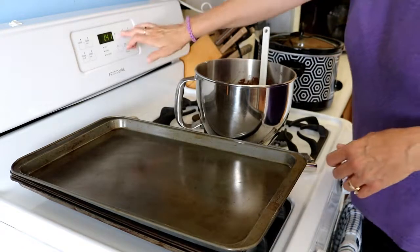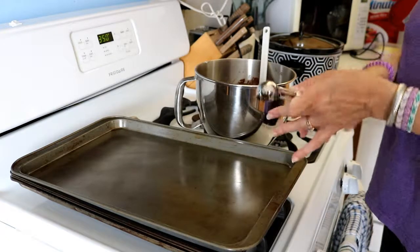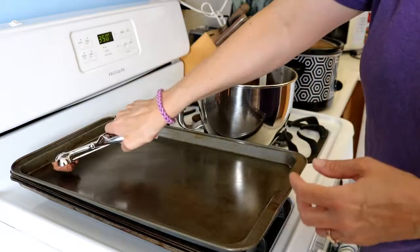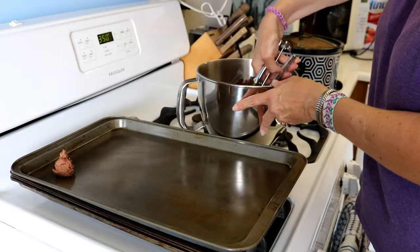I am going to preheat the oven to 350 degrees. I am going to use my handy dandy little scooper here to scoop out the cookie dough. I am going to tray those up and then cook them for eight to ten minutes.